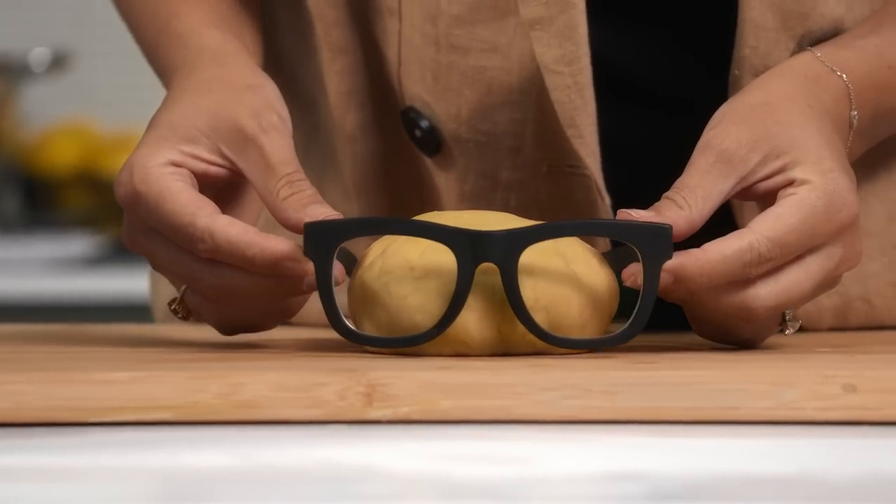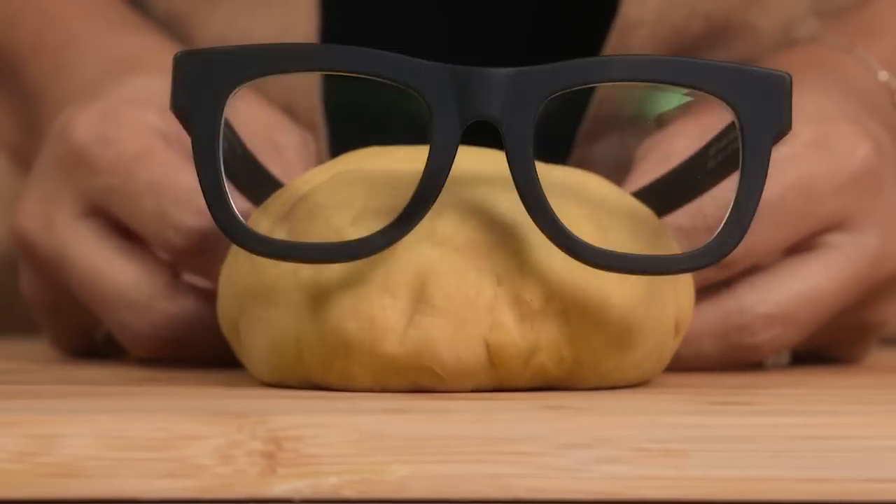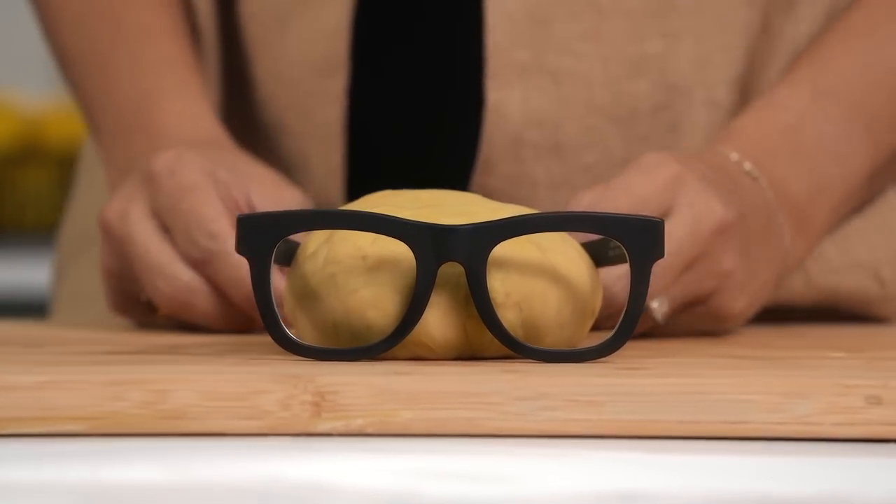Let it be known that this was not my idea. That is one nerdy pasta dough. Hey guys, I'm Marian and welcome to Marian's Test Kitchen. In this episode, I'm going to be attempting to make a fancy three-course Italian dinner in a bread maker.